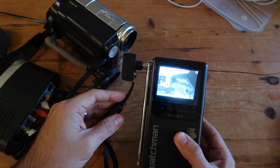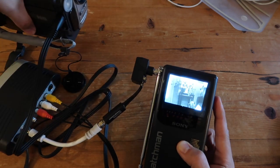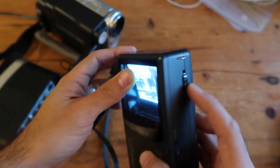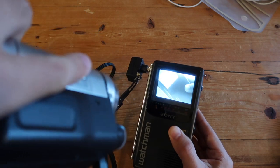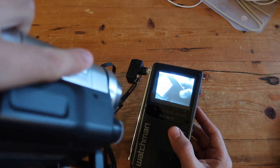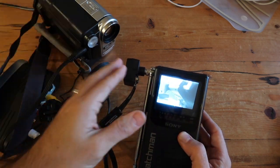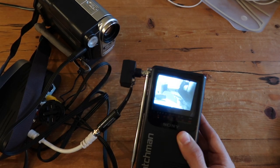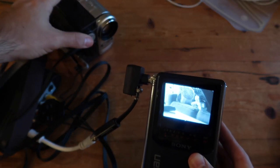I'm moving around the camcorder to confirm it's the right signal being input into the Watchman. As you can see, it's a small screen — only 2.7 inches — and it's all in black and white. It's not the most high-tech device, but it's still cool to see how it works. The signal is actually a lot clearer than I thought it would be, especially for such an old portable television from the 80s — it works really well with a lot of detail.